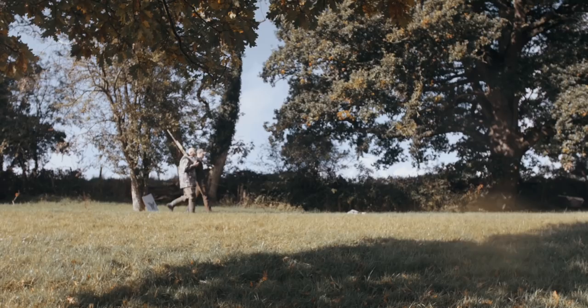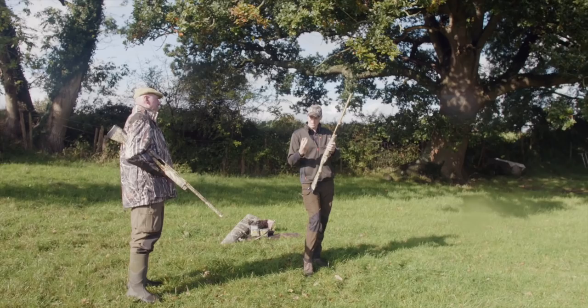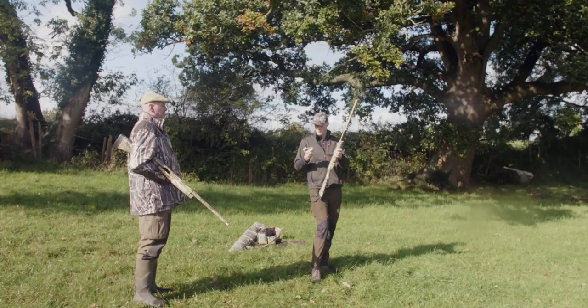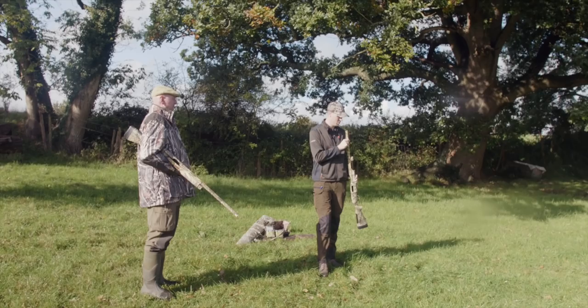We're going to take all these shots from 35 yards, a good sensible killing range for a steel shot cartridge. We'll lead with the cartridge we left in water — it was hoofing it down with rain, then sunny while we filmed a podcast, so this has actually been in water for an hour and 20 minutes and has been out for about 15. We're going to put it through the only gun I'd trust shooting a cartridge like this in — a Benelli Supernova — with a half choke.